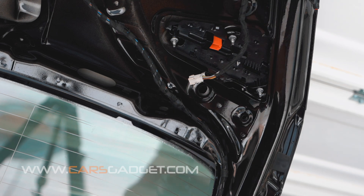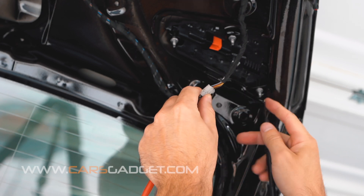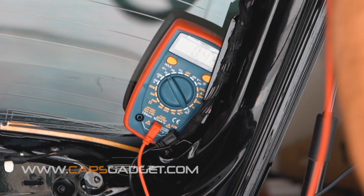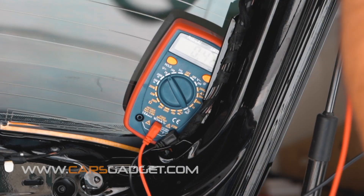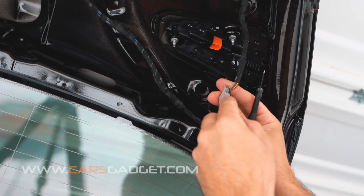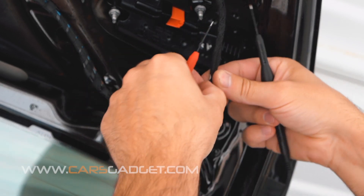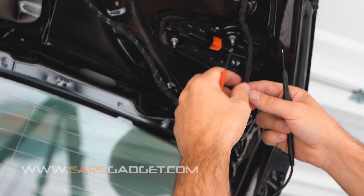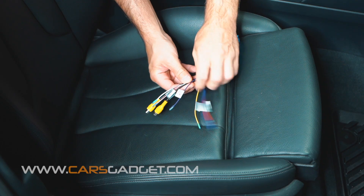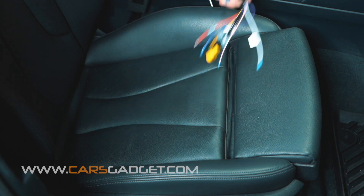This step applies only for manual transmission. If your car has a manual transmission, you'll need to connect an additional trigger wire to the reverse lamp power wire. To locate the reverse power wire, you need to turn the ignition on without starting the engine, set the emergency brake, put the car in reverse, go to the back, find the reverse lamp, disconnect the connector, and with a tester tool find the hot wire for the reverse lamp. In this car it happens to be a gray and blue wire, but the color can vary from car to car, model to model. Once you find the wire for the reverse light, you'll need to connect it along with the white wire on the interface unit — that's the trigger wire for manual transmission.